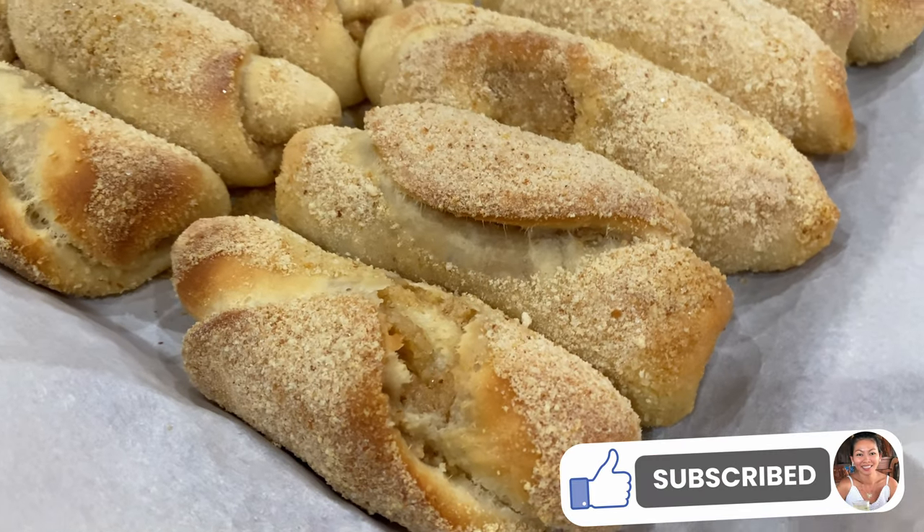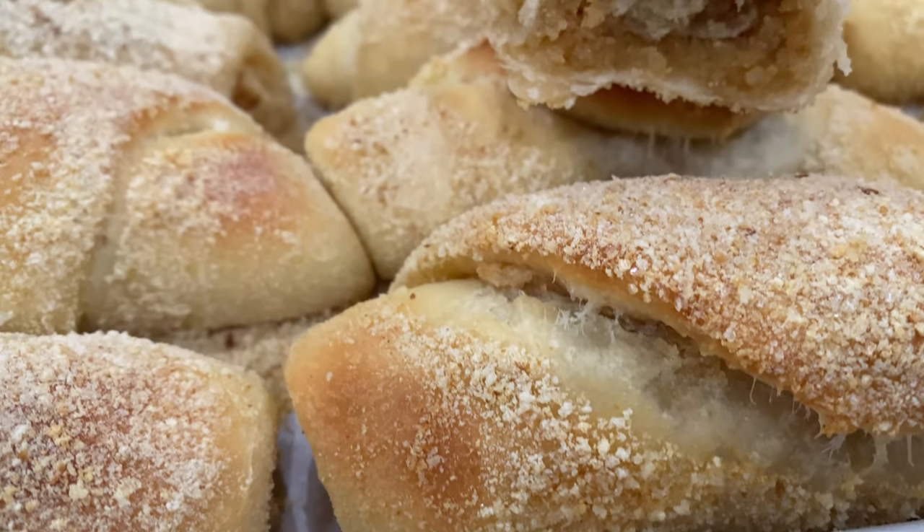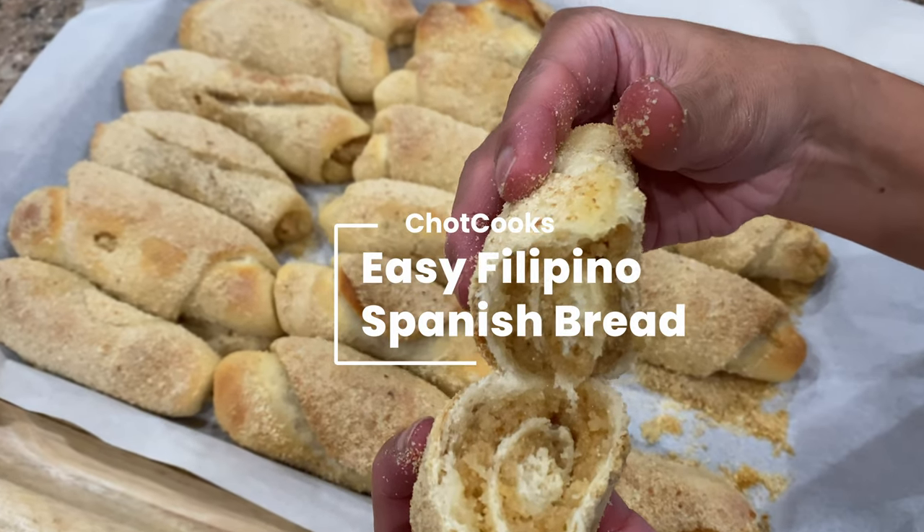Welcome! Today we're making one of my personal favorites, Filipino Spanish bread.